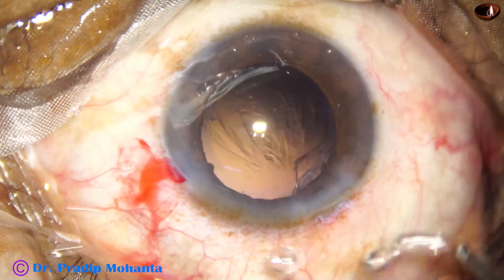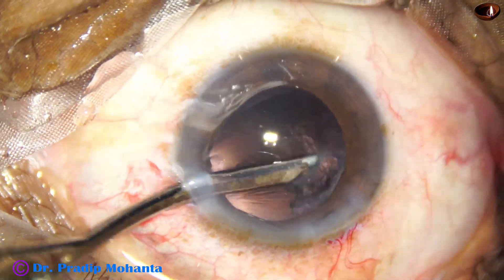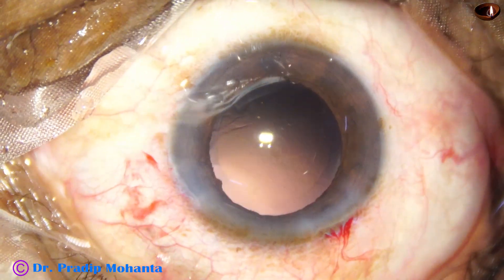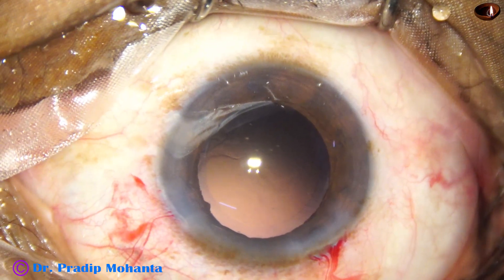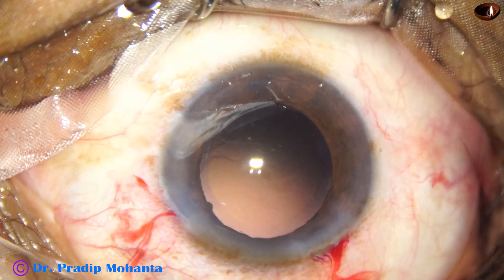Now the 23G simco is used to remove the remaining cortex — most of the cortex came out. Now is the time to implant an intraocular lens. The main wound, which is 2.8 millimeters, is enlarged.